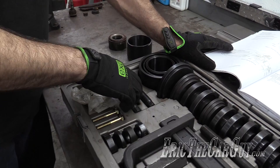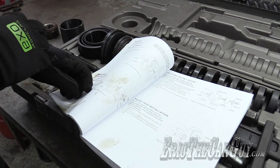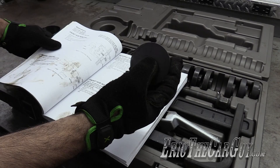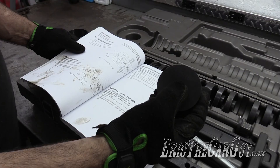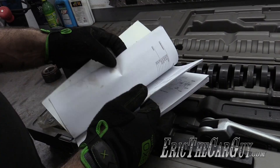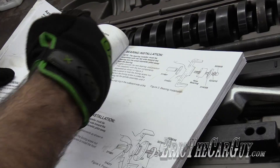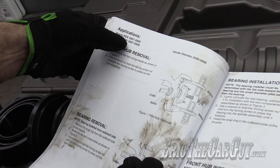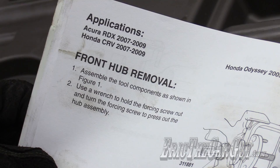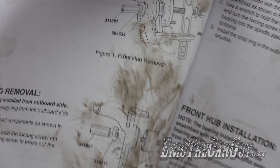All the attachments have specific purposes. And if you're wondering what they go to, this manual is fantastic. The tools are all numbered on the top — so this is a 311866 tool. If it's being used, the manual will tell you the size and the application. You can either look at the pictures, or they have a listing of all applications and what parts of the tool to use. So here's removal and here's assembly. Let's just pretend we're going to do a 2007 Acura RDX — and apparently this also works on the Honda Odyssey.